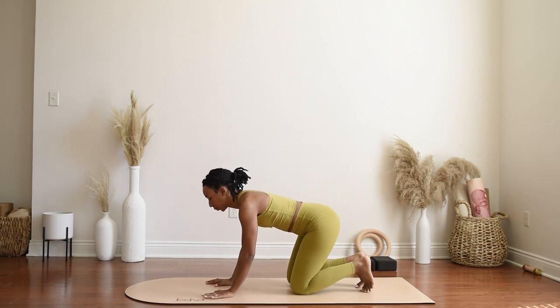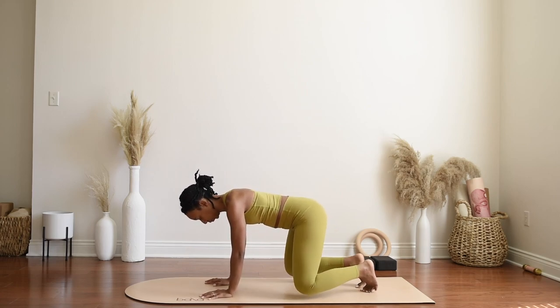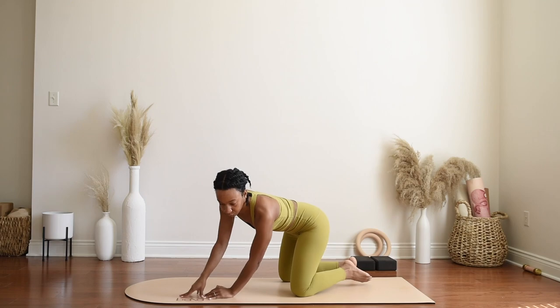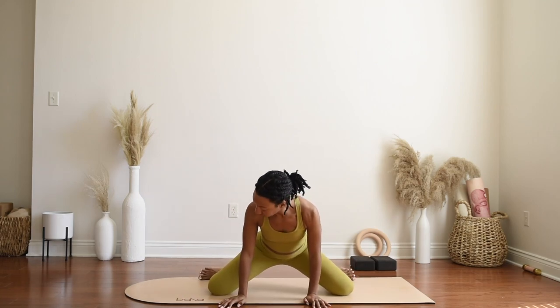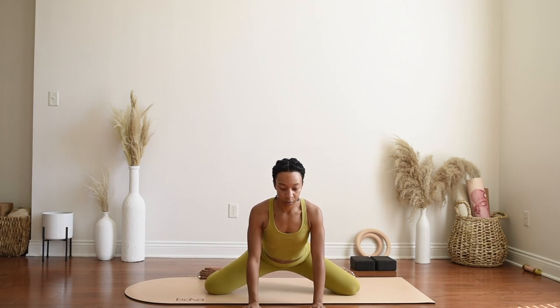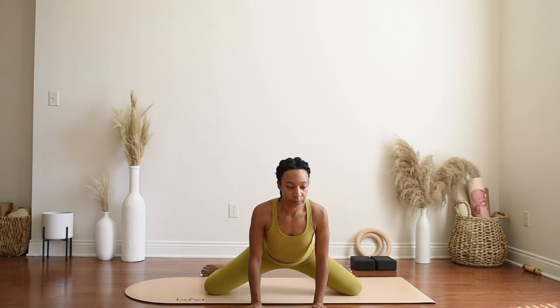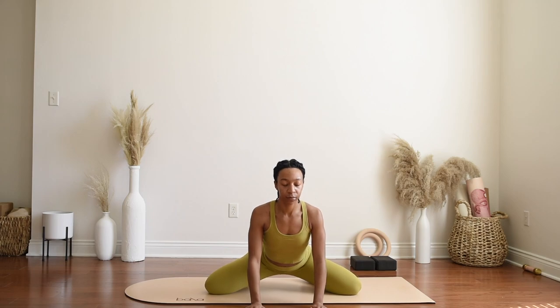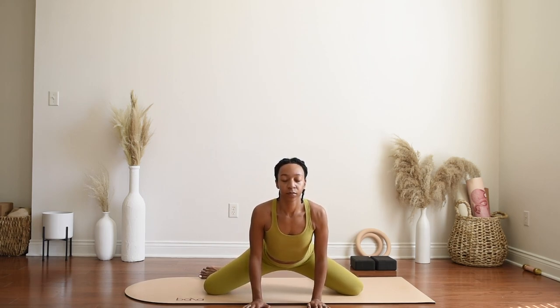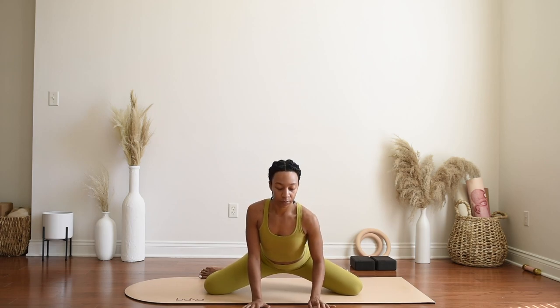Begin to move into frog pose to get into those hips. Bring your palms to the mat to add a little bit of control, then begin to spread the knees wide, flexing the toes forward so your heels are going to be apart. Using your breath, rock into the hips back and forth — rather than holding a stagnant pose, add a little movement and use your breath. Make sure to breathe, and if you feel any pinching or electrifying sensations, feel free to move out of this posture immediately. The more you bring your heels in, the less intense this will be — always listen to your body. You also have the option to come to your forearms as well.